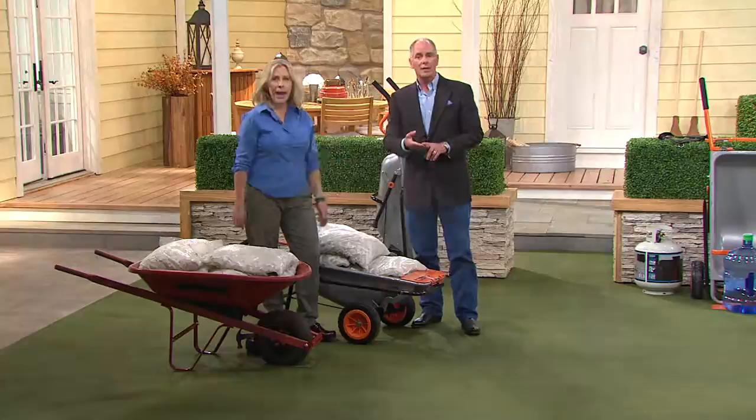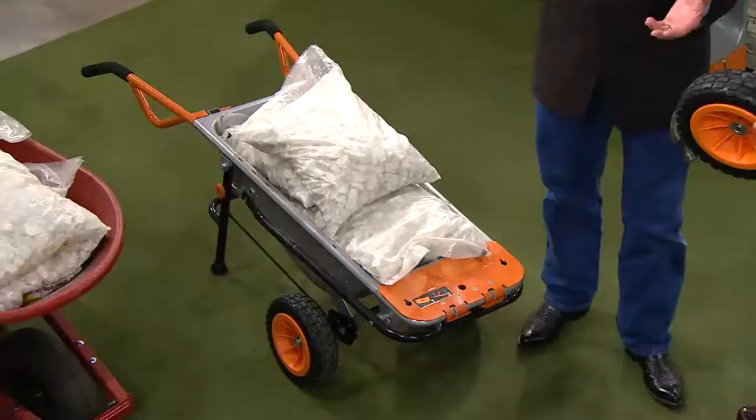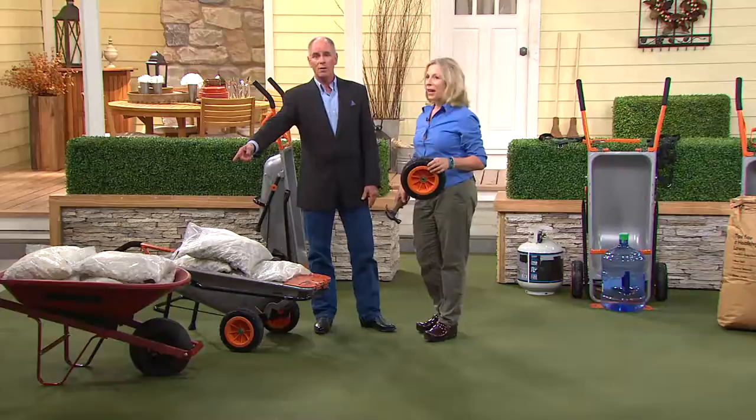Blowers, string trimmers, edgers. They started off their initial designs creating things for women, with the idea that if they made them lighter in weight and a little less frightening to use, that would be a great thing. Well, guess what? All those reasons why women fell in love with their products is why guys buy them too.